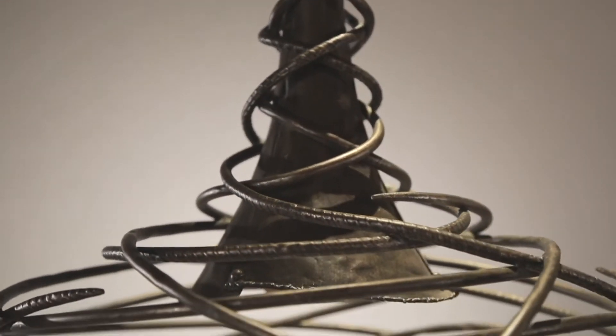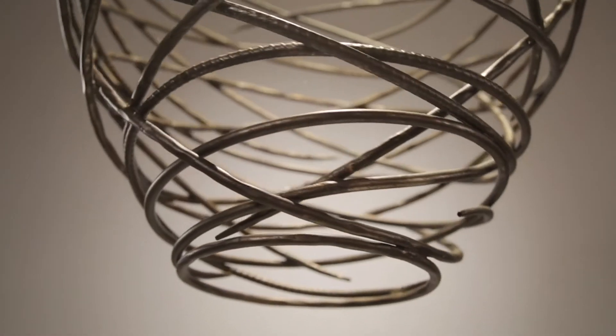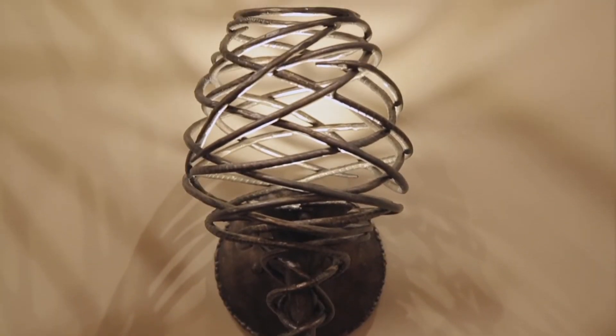One form recalls the elegant curves and tapered rim of an upside down wine glass, while the other is reminiscent of a factory-inspired RLM shade. The LED Sanctuary collection is available in a variety of sizes as well as a wall sconce.